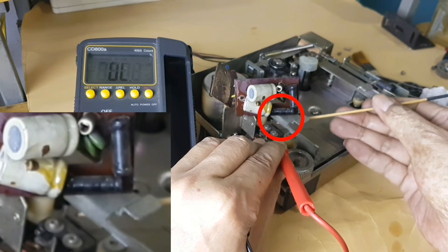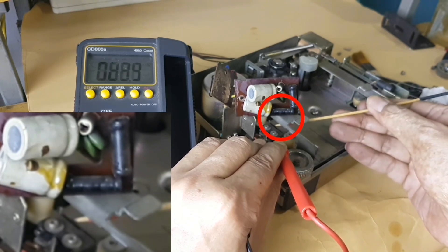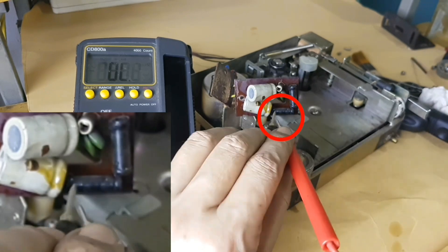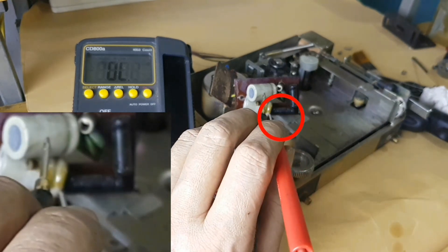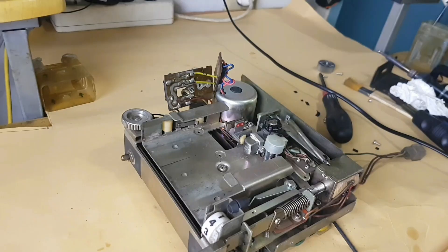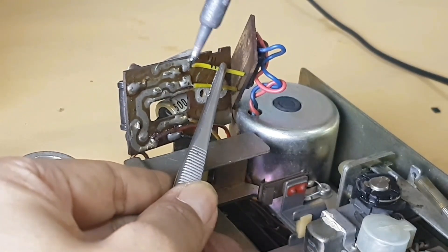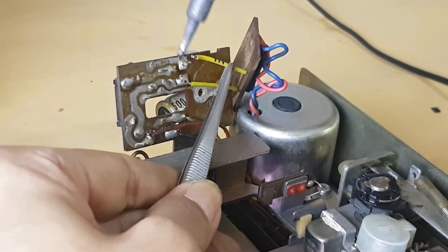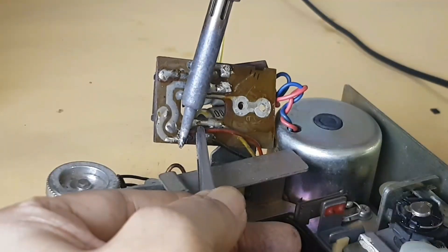Sometimes we need to test this micro switch. It is best that we remove these five wires to make it easier for us to replace the capacitor.